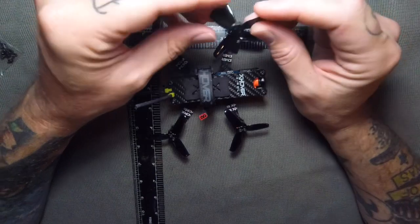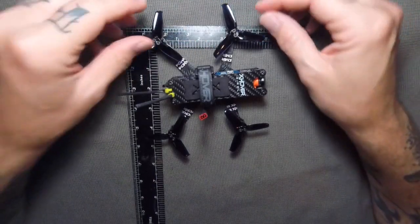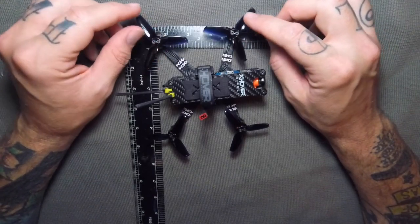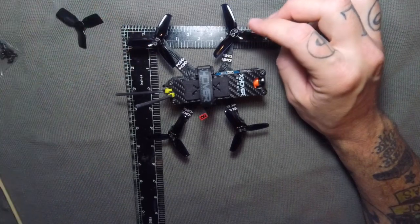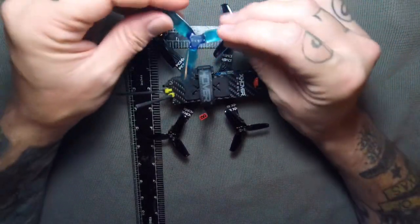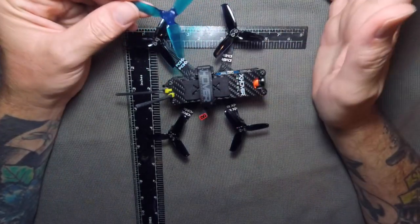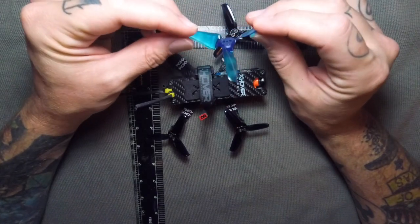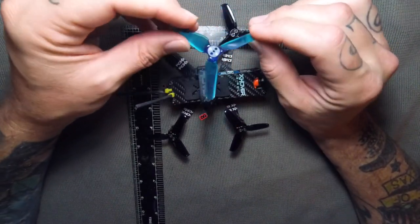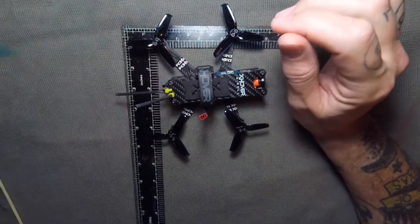I like to do freestyle, so what I have on here are the 2.5-inch props — this is what I tuned it with. It can take up to 3-inch props. I haven't tried the 3-inch yet, but it can definitely do that. I feel like those props might be too high a pitch and you're only going to get about a minute and a half of flight time, but we'll see — I'll try that out today.